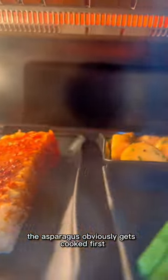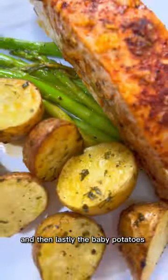The asparagus obviously gets cooked first, that's why I placed it near the oven door, followed by the salmon and then lastly the baby potatoes. Yummy!